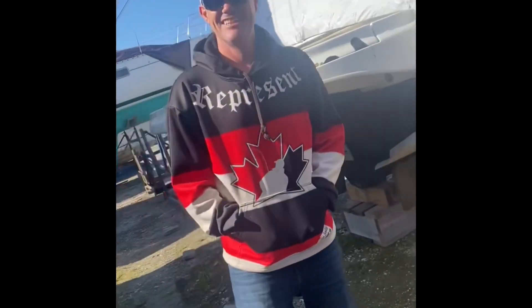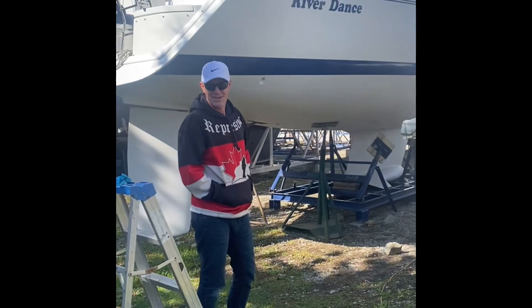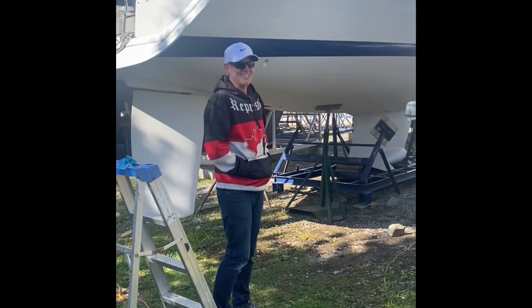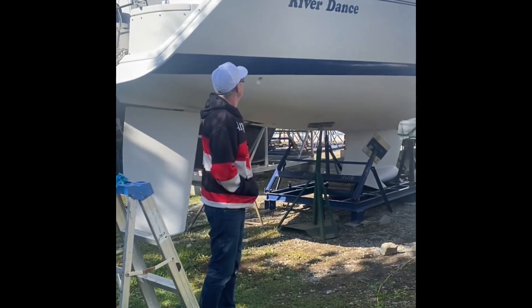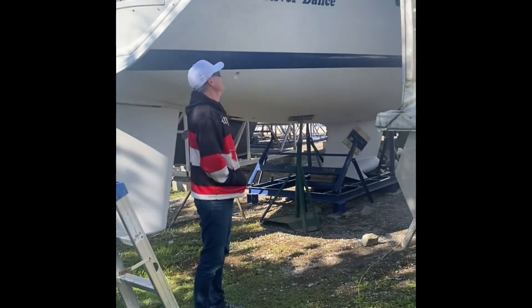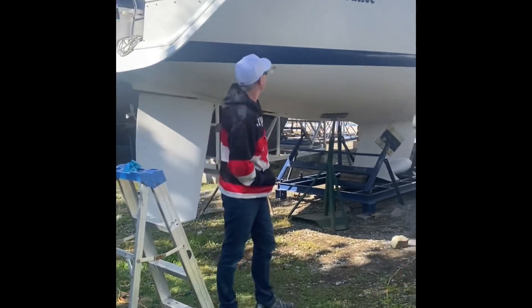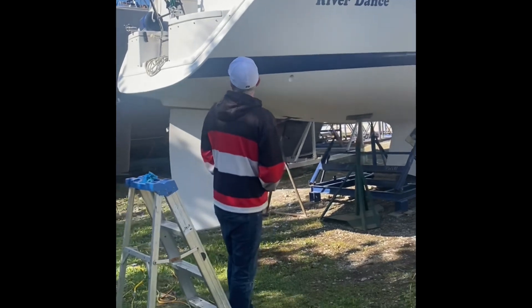We came up with a name for the boat. It is currently Riverdance. We've sent in for registration and hopefully it will be called Pineapple. It's hard coming up with a name that hasn't already been registered with Transport Canada. So we'll be taking that off soon enough and get some new stickers made up. If anyone wants to tell us the process of changing the name - apparently there's a ritual - we might do a video of the name change ritual for all the superstitious people out there.